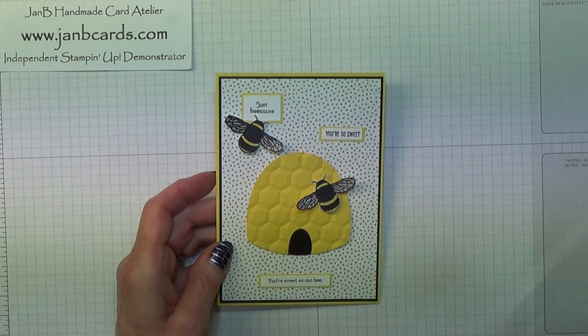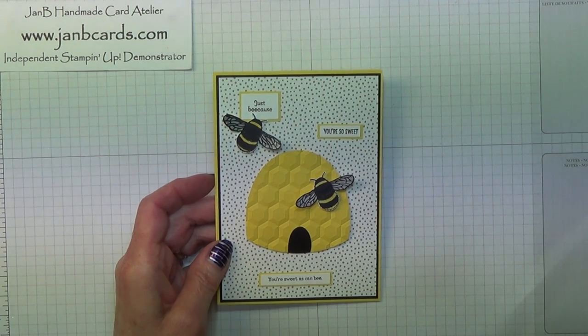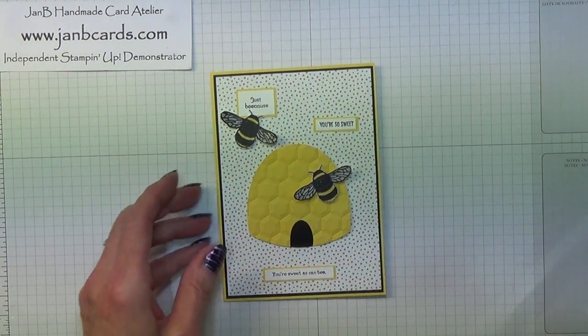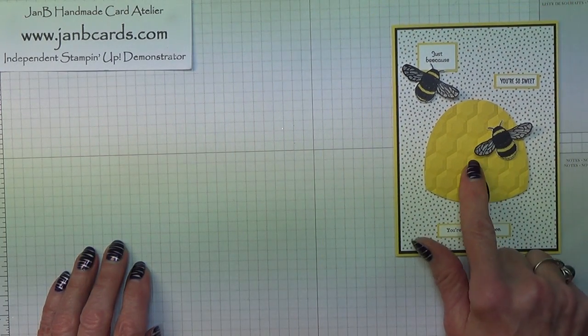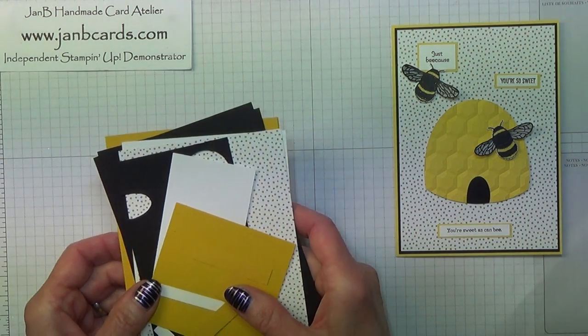Hello Crafters, I'm Jan B and I'm an independent Stamping Up Demonstrator. Today I'd like to show you how I made this Beehive card. I'm going to change the colour scheme very slightly - this one is Daffodil Delight and I'm going to be using Crushed Curry.